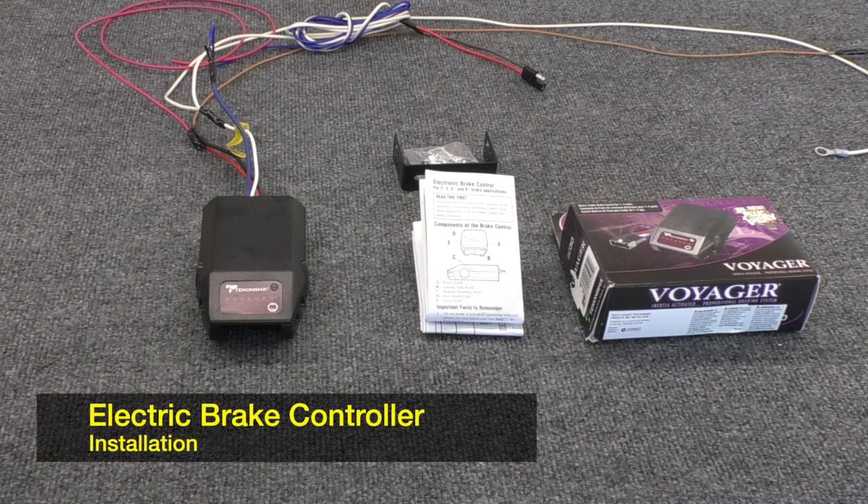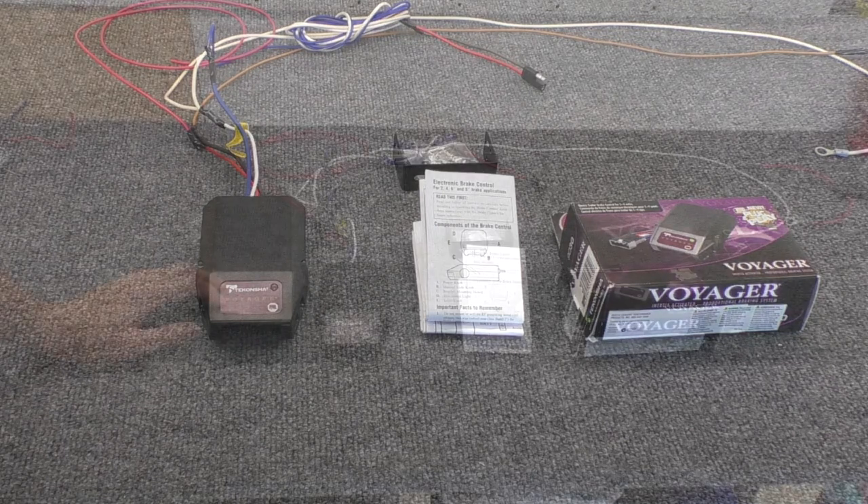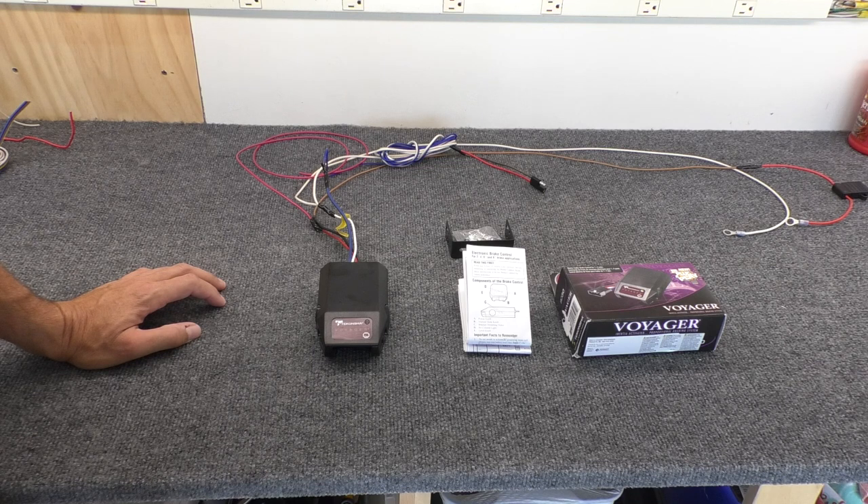Hey, Dale here with Open Road Outfitters. When you buy a motorcycle camper with electric brakes, you need to install a brake controller on the bike. How do you do that? In this video, I'm going to install a controller on a Harley Ultra, and I'll walk you through the process.